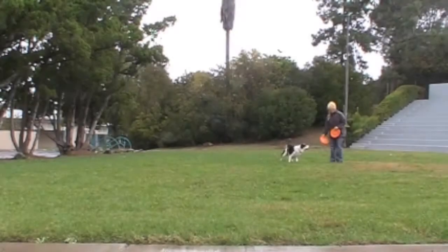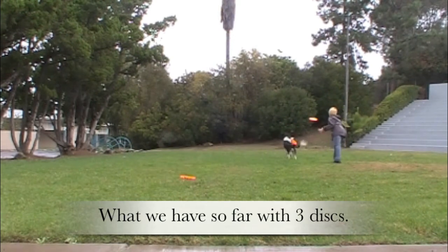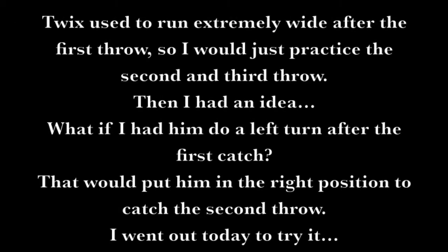The 3 and 4 disc combo. Twix used to run extremely wide after the first throw, so I would just practice the second and third throw. Then I had an idea — what if I had him do a left turn after the first catch? That would put him in the right position to catch the second throw.